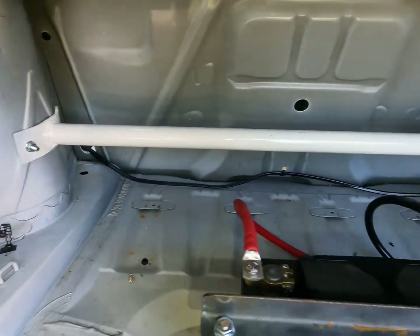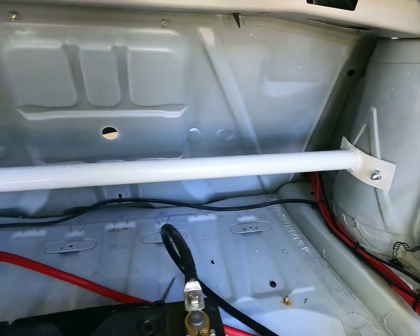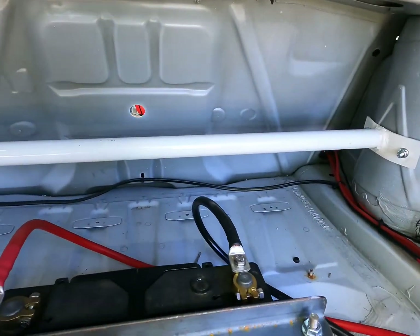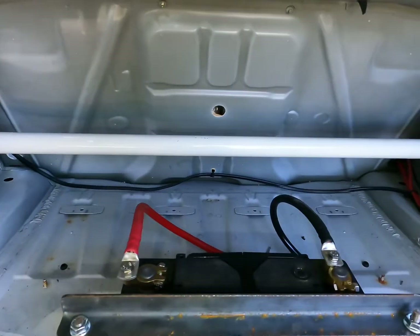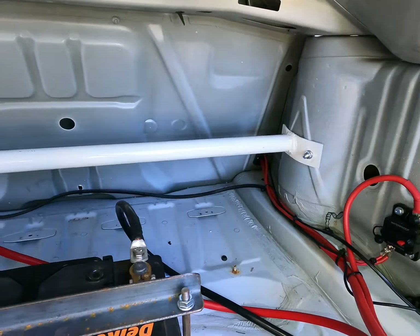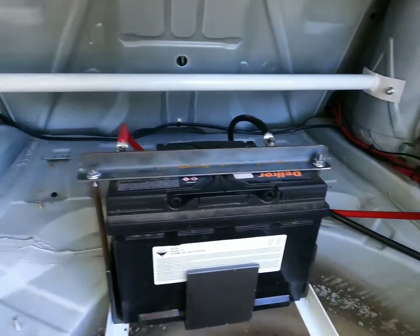I built the strut bar brace out of some gas pipe — it's got a really thick sidewall and is very heavy stuff, so that'll give us a bit of rigidity in the rear end, which is what we want.